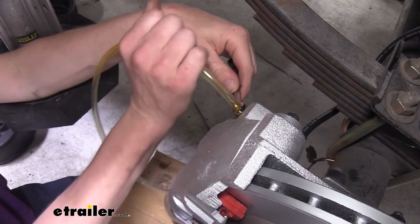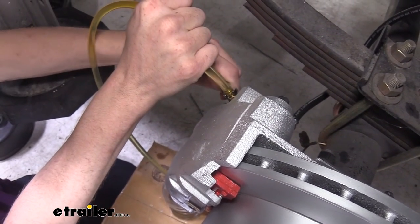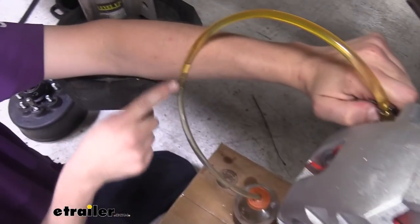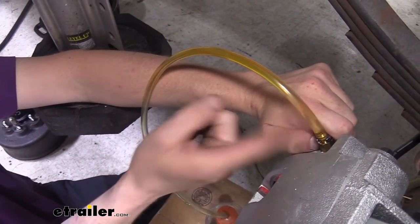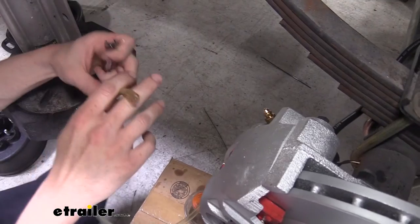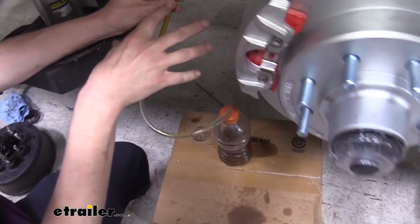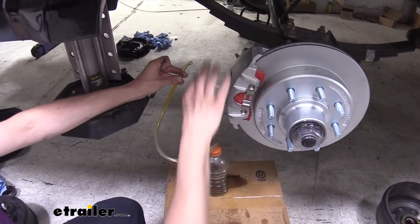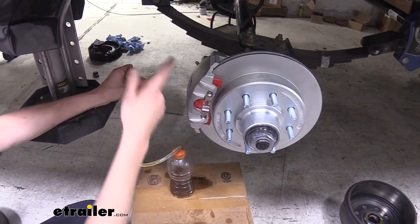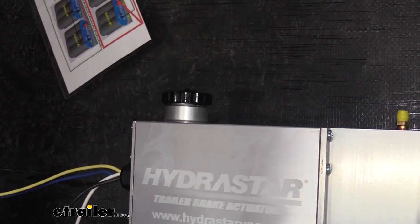Have your assistant turn on the system to pressurize it, then crack the bleeder loose and let the fluid flow. You can turn it off until you get a nice solid stream. If you see bubbles coming out of the hose, you're not done yet — you want a solid stream coming out. Once you've got a solid stream from this wheel, go back up to your actuator and top it off, because it pushes through fluid pretty fast. If the system goes dry while bleeding, you have to start all the way over. Then move on to the next wheel, repeating this process at each wheel until you get a solid stream from each one.